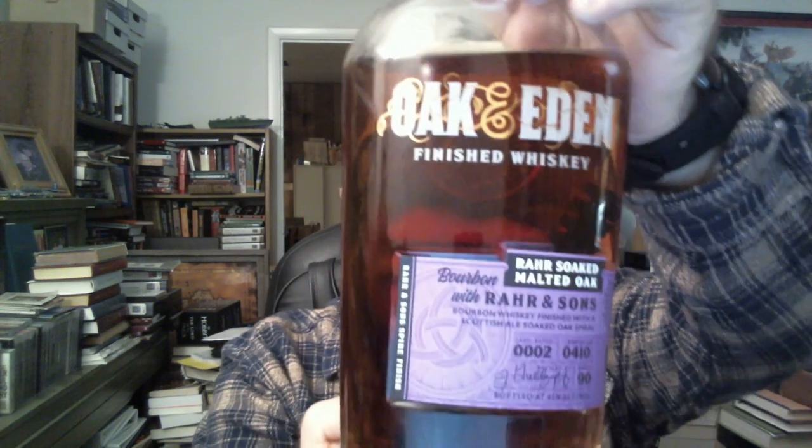Welcome back to Stab the Dragon Productions. This is Friday, the 5th of November, 2021. This is Whiskey Review number 8 here at Stab the Dragon. Tonight we're going to look at Oak and Eden finished bourbon with a spire soaked in Rahr & Sons Scottish Ale, Iron Thistle.